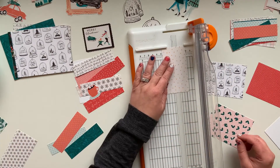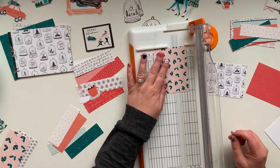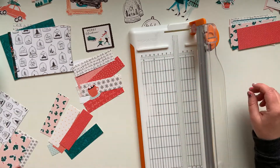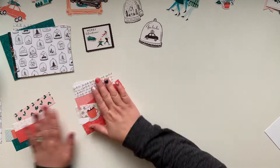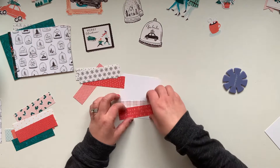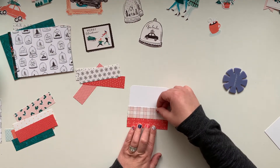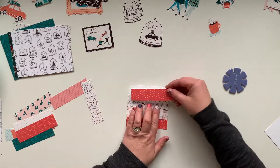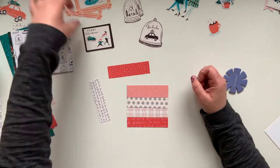I was still kind of thinking I was going to build each card simultaneously, but I got overwhelmed with all the colors and trying to work two sets at the same time — my brain just doesn't work that way. So this is where I hit the decision to do one set at a time. I cut the papers just a tiny bit larger than one inch so I could layer them and get an even look.